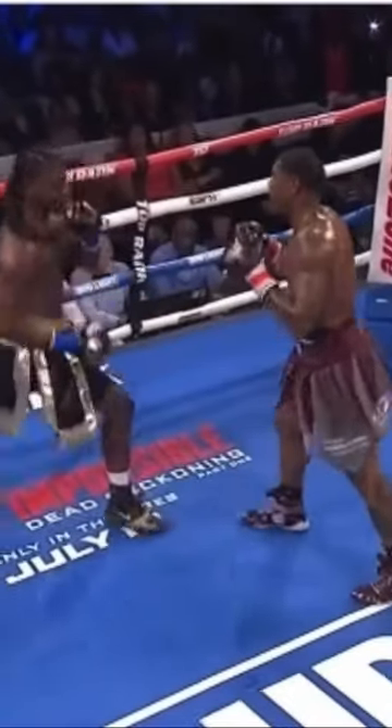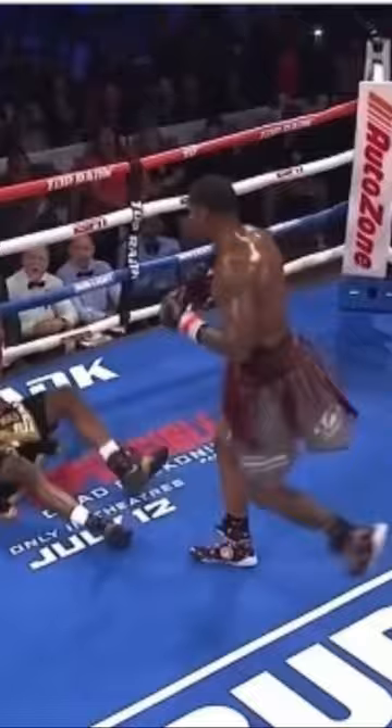Switching to southpaw stance to try to create new openings for himself. You see Jared Anderson right there slipping the shot — throws the left hand, sees something coming, slips the shot and counters in between.